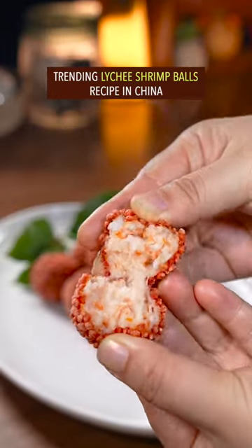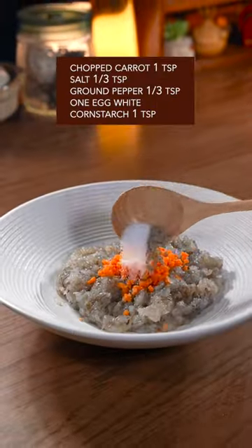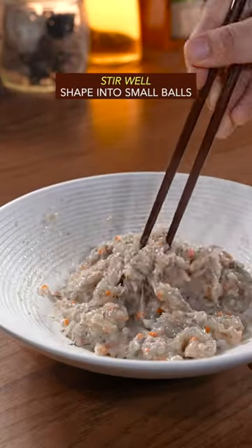Trending light shrink balls recipe in China. Smash shelled shrimp, then violently chop with your left hand. Add a whole bunch of secret ingredients and stir well.